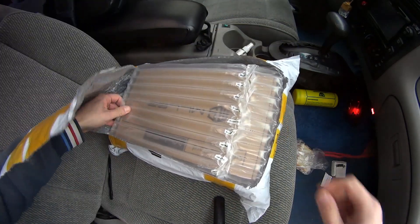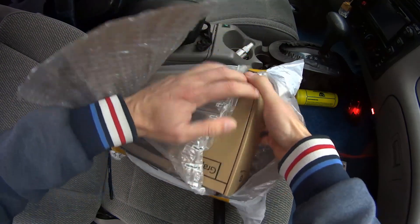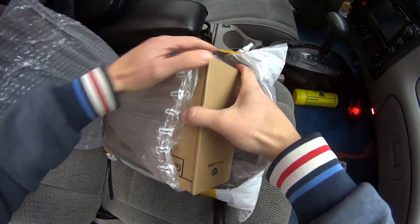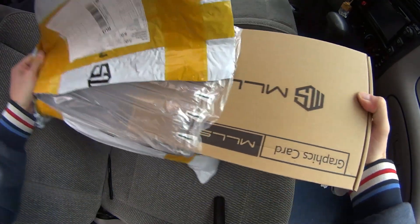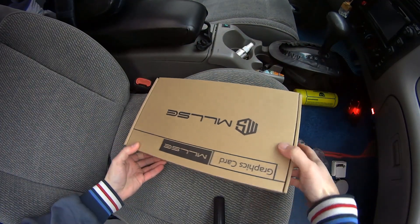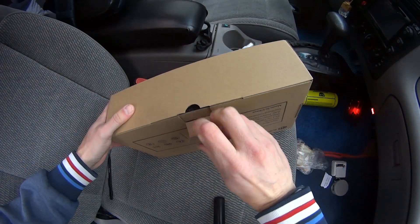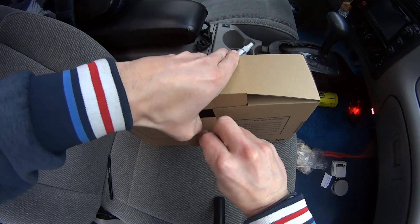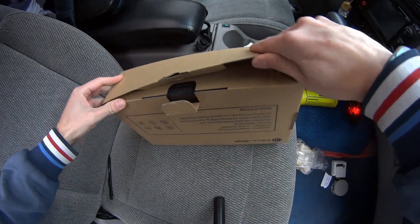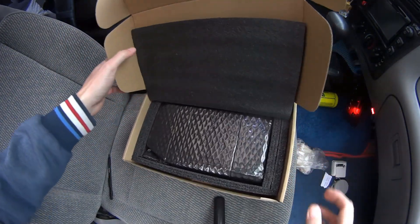Hello guys, this is a video about the MLLSP 2060 Super graphic card, which starts with unpacking. We see this package, we see this box. We unbox it like this. This is the RTX 2060 Super.